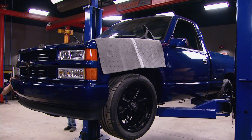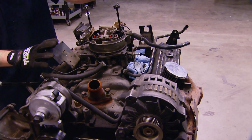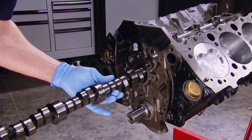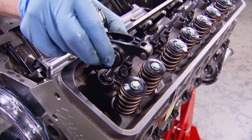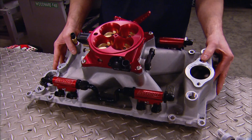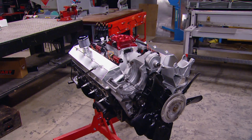Today, our senior Silverado is getting a heart transplant. We're yanking the tired old 350 in our low buck sport truck and building up a 383 stroker crate short block with a hot cam and new EFI. It's all today here on Truck Tech.